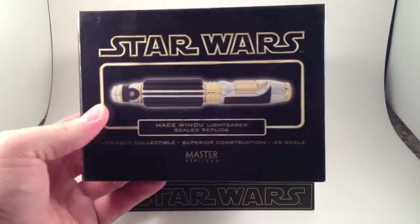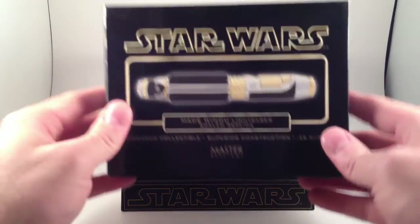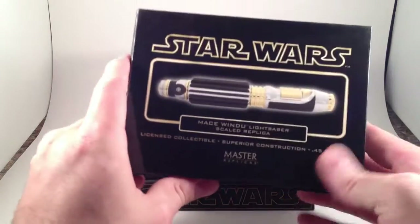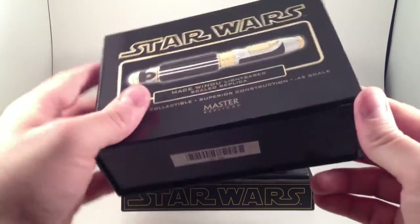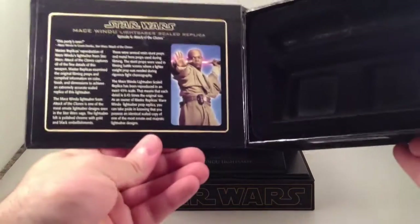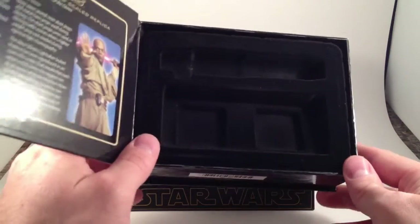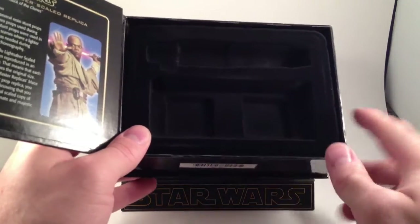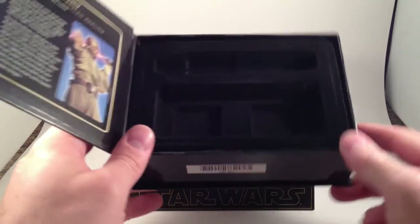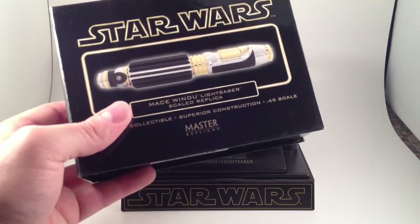This is Mace Windu's — that's a little dusty. The box is 6 or 7 inches wide by 5 or 6 inches tall by 2 or 3 inches thick. It has a nice little bio on there with a quote, and a nice cut, dirty pseudo-felt tray. That's Mace Windu's.